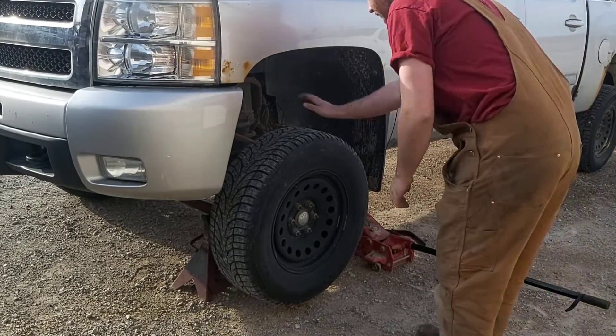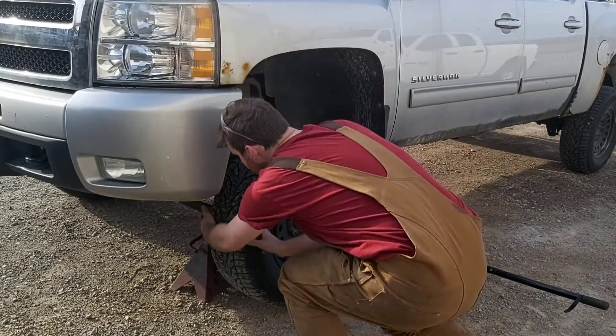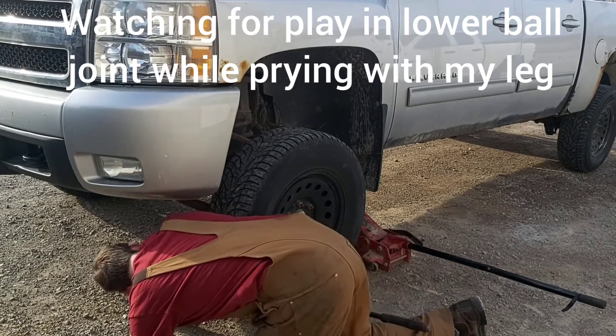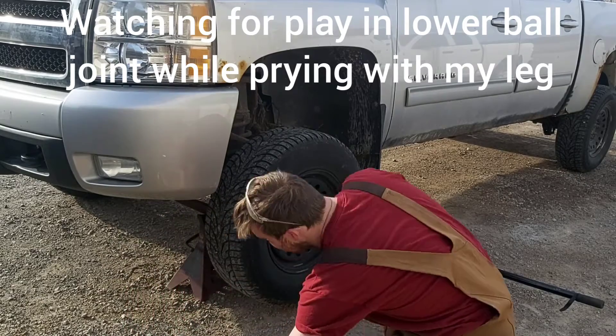Now that I've got this wheel jacked up, I can check it for play — shake this way, check the tie rods, and lastly check the ball joints. That all looks tight, so this wheel's ready to come off.